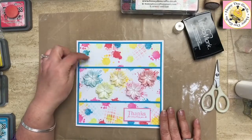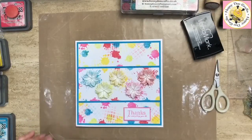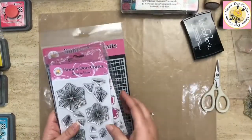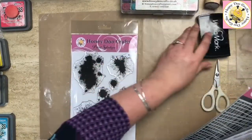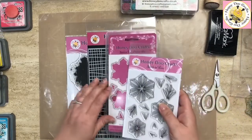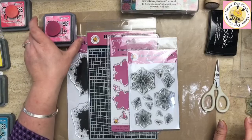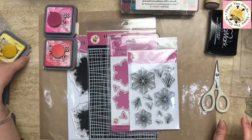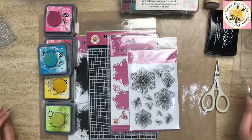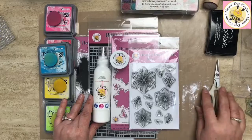Look at that — almost a perfect match without even trying! So we've used our paint splodges stamp set, our mesh stencil, and the Stitch in Time stamp and outline die. We've used oxides in Festive Berries, Picked Raspberry, Mustard Seed, Twisted Citron, and Blue Lagoon. We've also used the Honeydew Craft white white embossing powder, our sticky glue, and Honeydew Craft vellum.